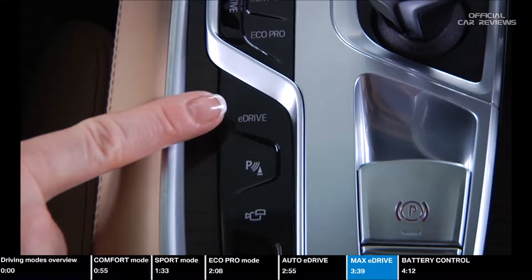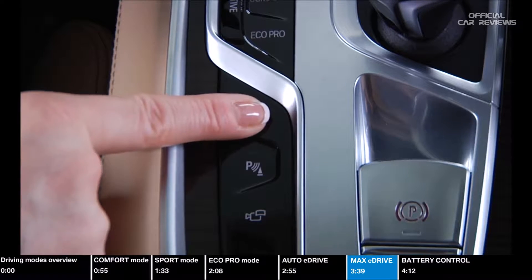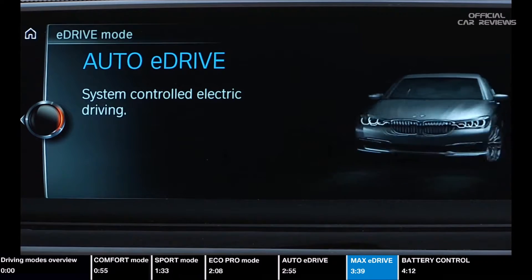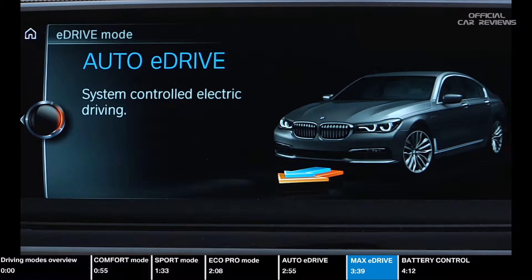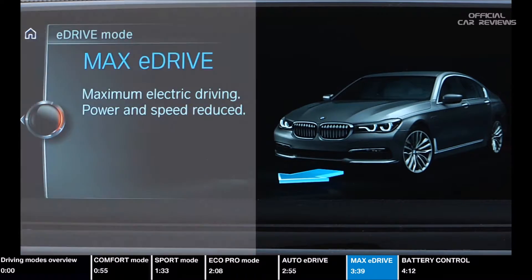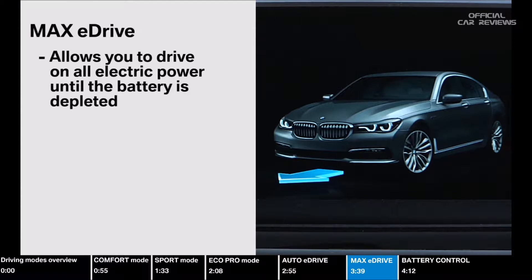The eDrive button lets you determine your percentage of electric driving versus combustion engine or hybrid driving. You can leave this setting in the default mode, Auto eDrive, to let the car decide which combination of modes is the most efficient. You can force electric driving by selecting Max eDrive. Max eDrive allows you to drive on all electric power until the battery is depleted, at which point it then defaults back to Auto eDrive.